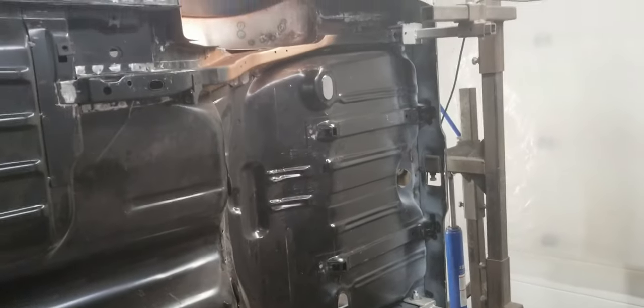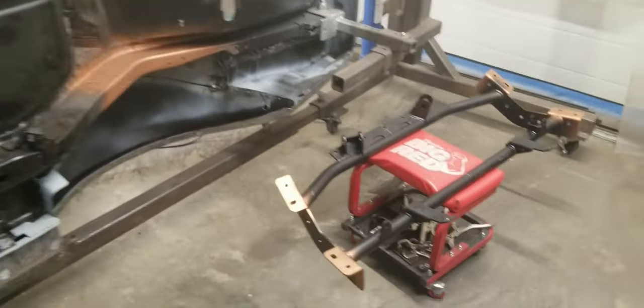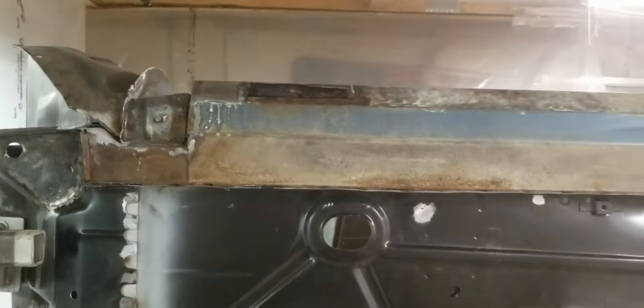I got those weld surfaces coated in weld-through primer. I'm going to put this cradle off to the side for now, rotate this thing over a little bit, and start looking at the hole in the rocker to see if we can't patch that up.